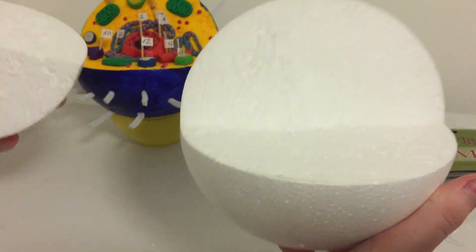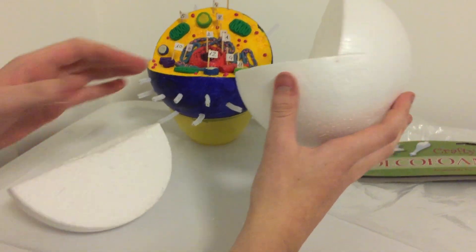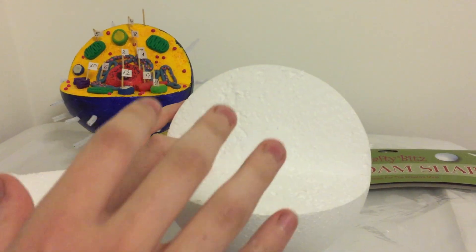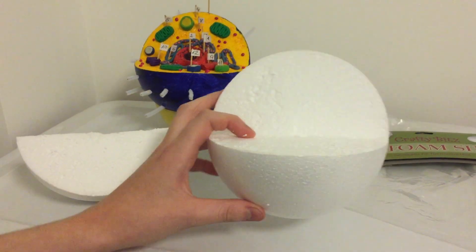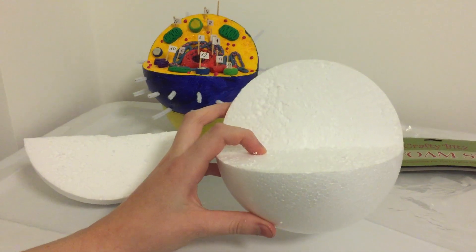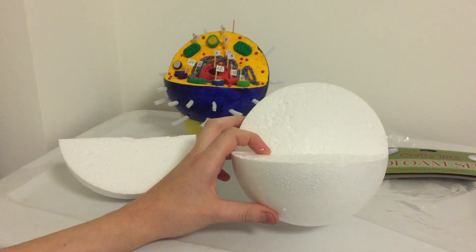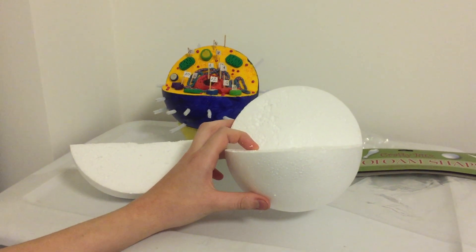So that's how it looks when it's cut, and in this video we're not going to cover how to fill it up with the organelles — we're going to be covering that in later videos, links in the description below. Thanks for watching this video, as always remember to like and subscribe in order to keep up with my channel, may the force be with you and have a great day.